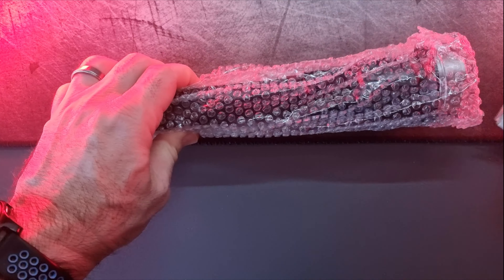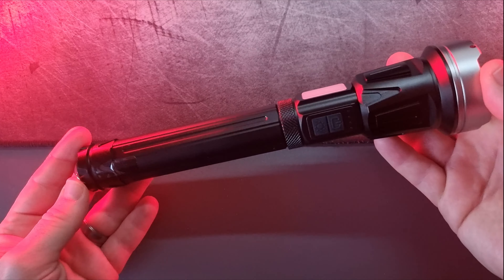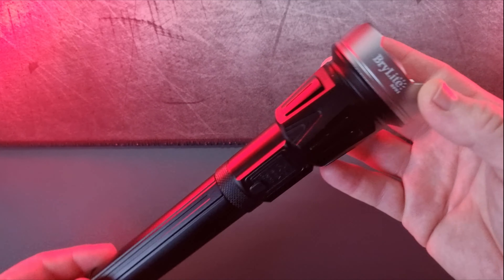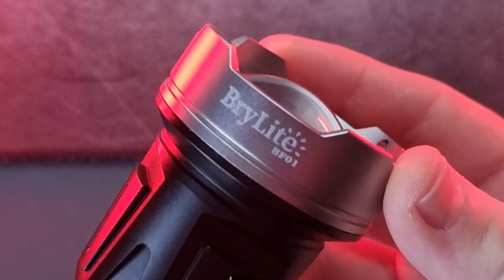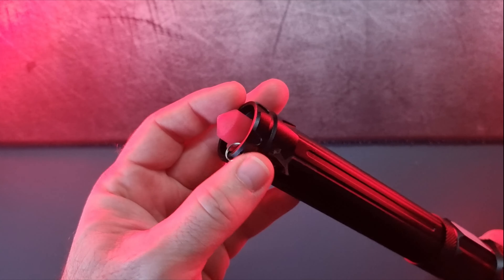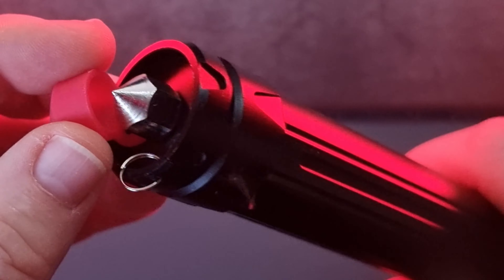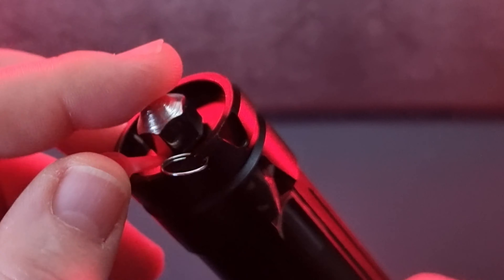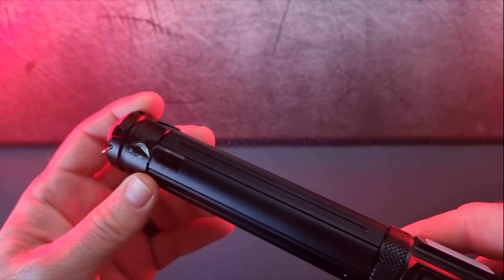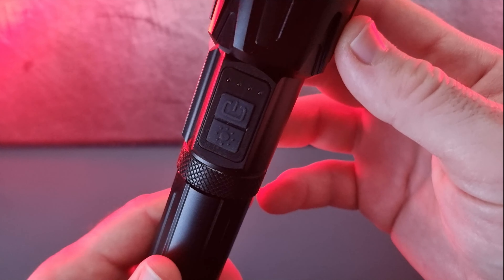This torch can charge your cell phone or other devices, so it also acts as a battery pack. The torch is all aluminium, it feels quite heavy and nice to the touch, and it looks really cool and futuristic. The front has a convex lens which amplifies the light, and on the other side there's a red cap concealing a very sharp spike that can be used for self-defense or to break glass if you're trapped in a car or building.